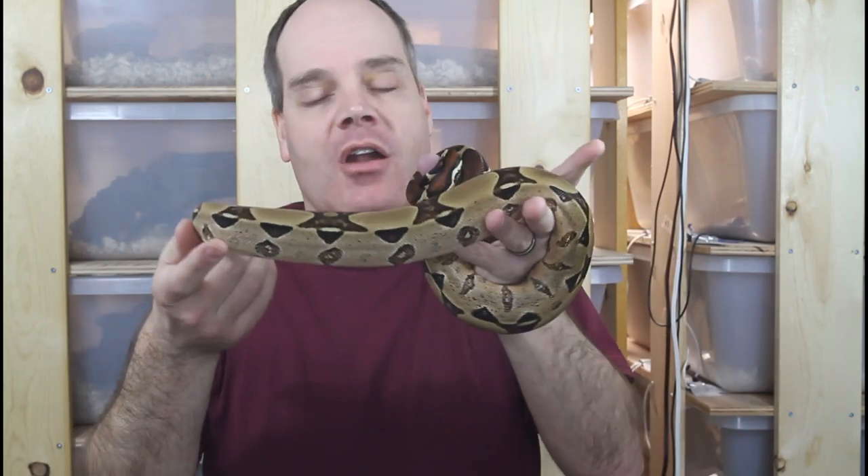Then I was filming the episode on handling boas a few weeks ago, and of course the most common way people handle boas is using a snake hook, and I didn't have a snake hook so I felt a little bit inadequate.